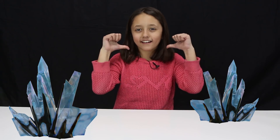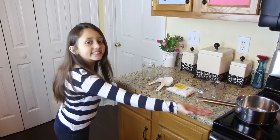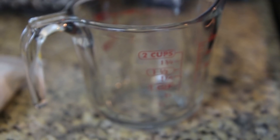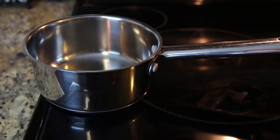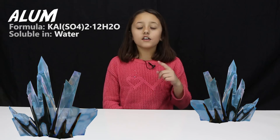Hey guys, Lexi here! Today I'm going to show you how you can grow your own Traptanium at home. Here's what you'll need: a mason jar or any glass cup, measuring spoons, a measuring cup, a pot to boil water, and aluminum sulfate, also known as alum. We found it on Amazon for under $10.